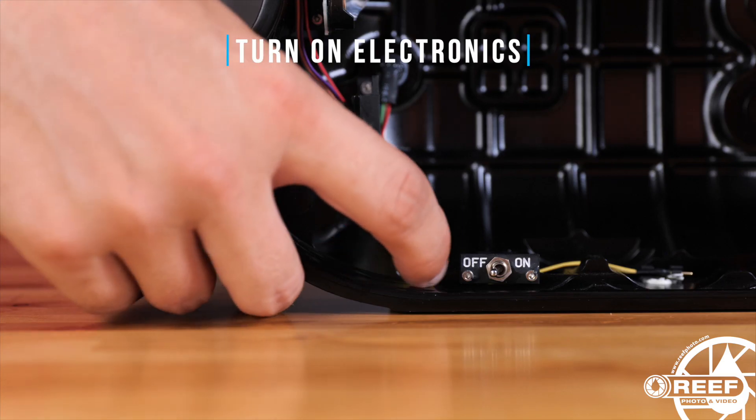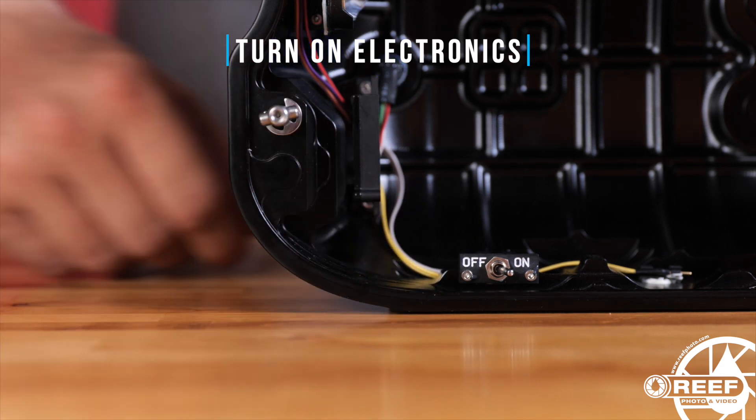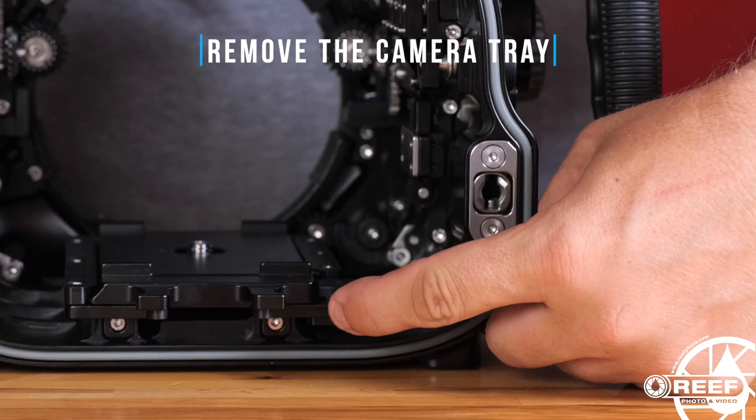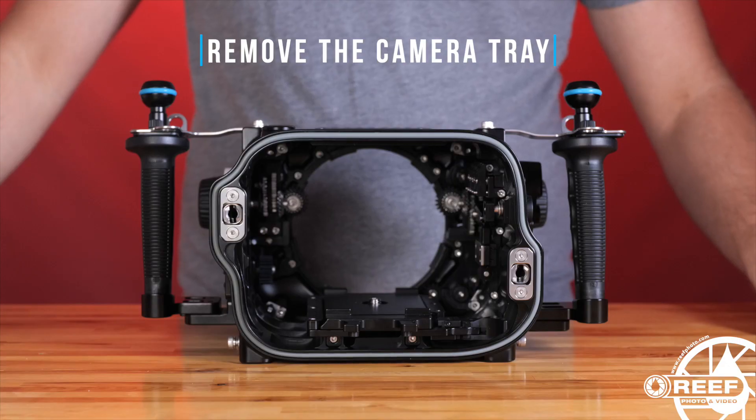Activate the moisture alarm and vacuum electronics by flipping the electronic switch to on. To remove the camera tray, move the tray lever into the release position and pull the tray out.